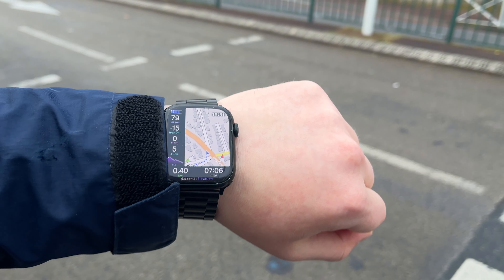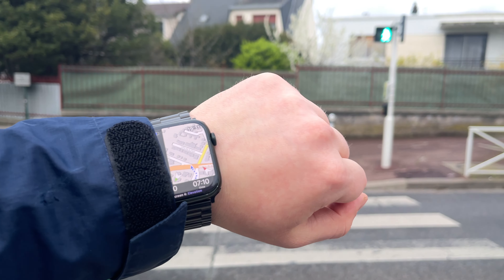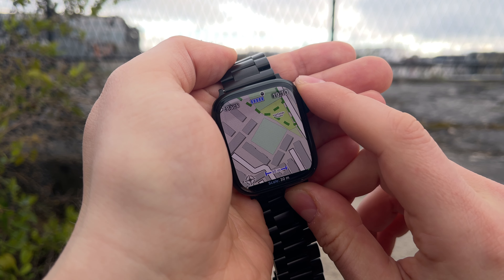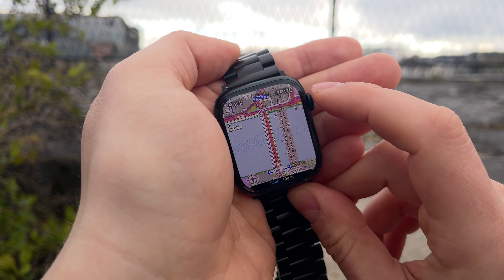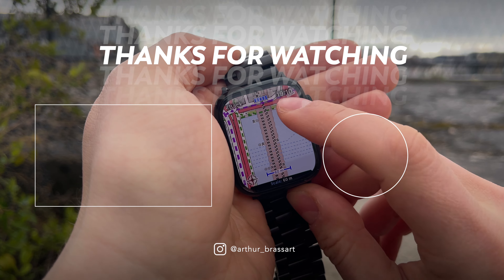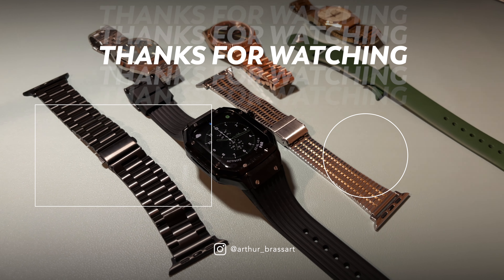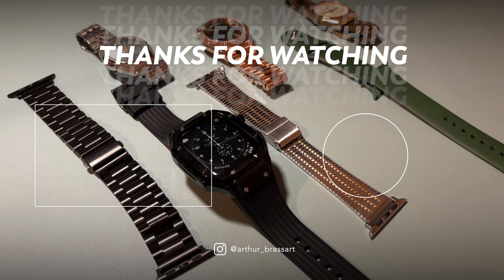I hope in the future Apple will develop its mapping application to a whole new level, especially on the Apple Watch. Meanwhile, the only option to get a decent map on your wrist is Work Outdoors. Thanks for watching. If you want to support me, please like this video and subscribe to my YouTube channel for more tech and lifestyle oriented content. Don't forget to check out my other videos on my channel as well. See you later — bye bye.